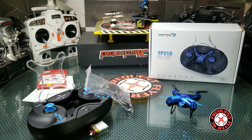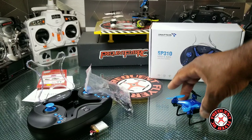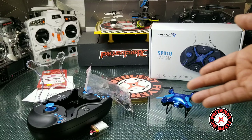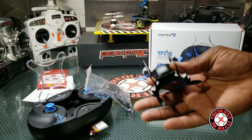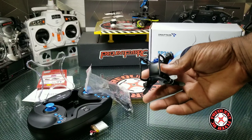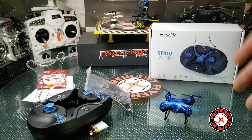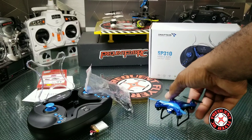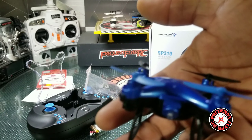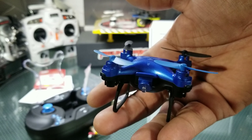There are two extras of the landing gear as well and they're fairly easy to put on. Snaptain has been doing a really nice job at making these little tiny drones with nice features. Hopefully this one has telemetry just like the other one, but I don't know for sure. This one supposedly you can toss it and it'll start flying on its own — we'll check that out in the flight video. It's the Snaptain SP310 and I might be giving away one of these as well. Thanks for watching.